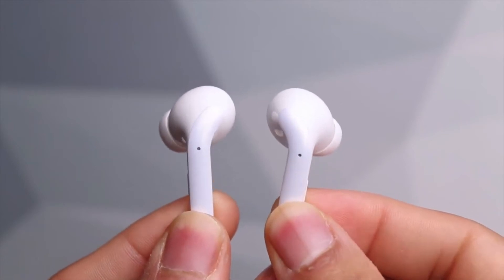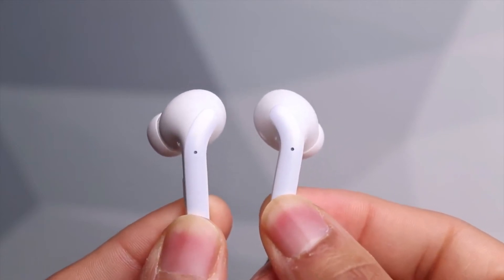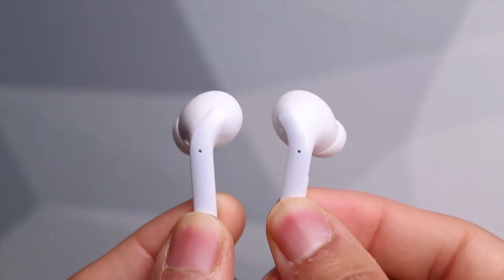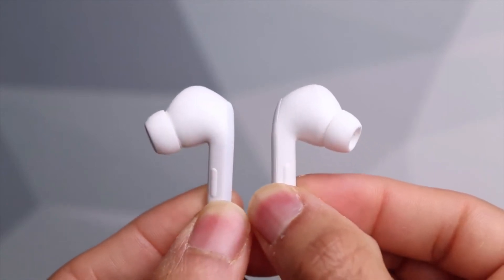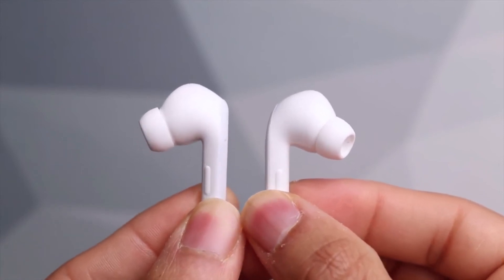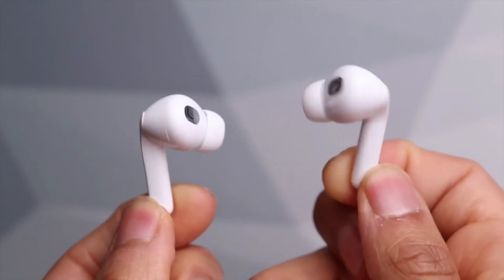Audio on the Xiaomi Buds 3T Pros is great, but the design is let down by a poor control interface. On the lower part of the stem there is the force sensor area — the touch-sensitive panel that you need to gently squeeze to trigger commands. The problem is that trying to do this without dislodging the buds from your ears isn't that easy.